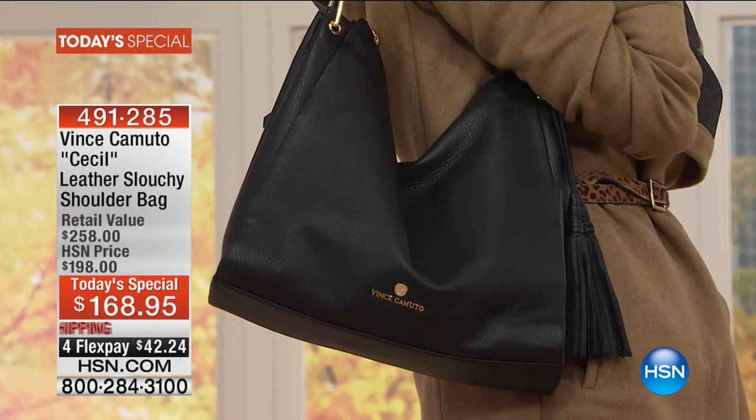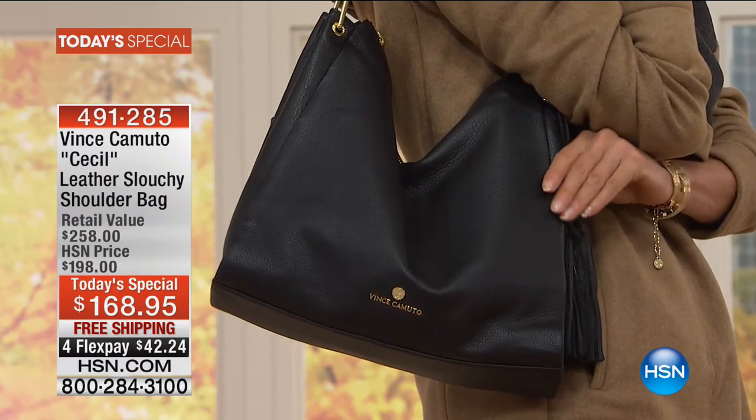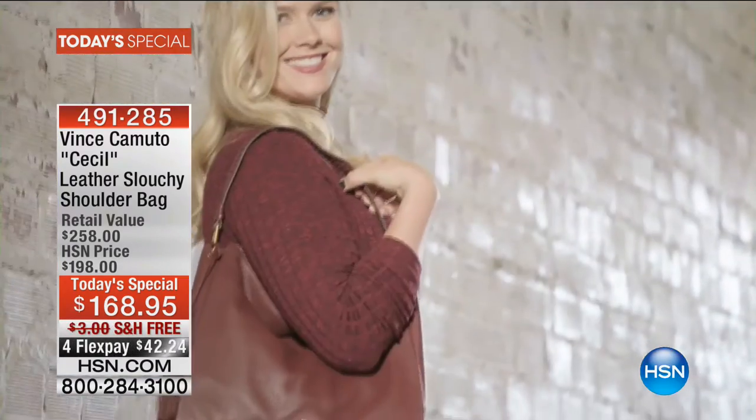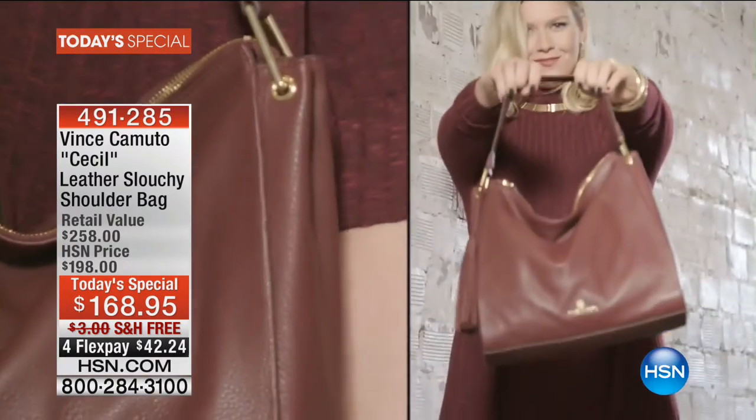We're all season long. We have it in six beautiful colors. There you can see it in the black. We have it in a gorgeous navy and gray, two different colors of tan, and then the dark cherry — black cherry — on our model right there.